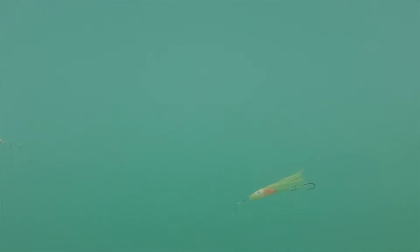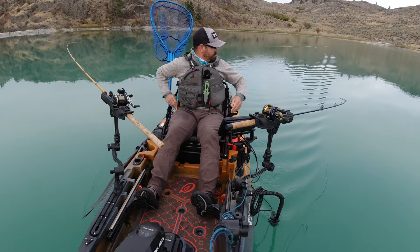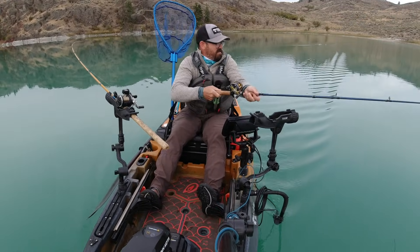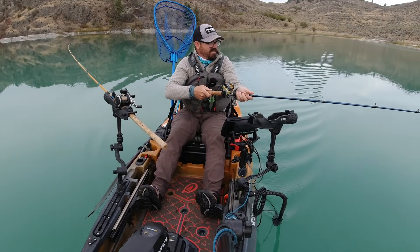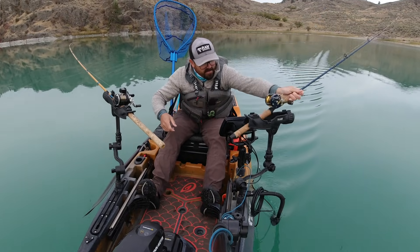Check out how that wiggle hoochie adds really erratic action. Oh — there's a fish! He's off, dang it.